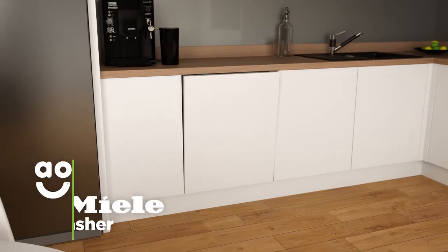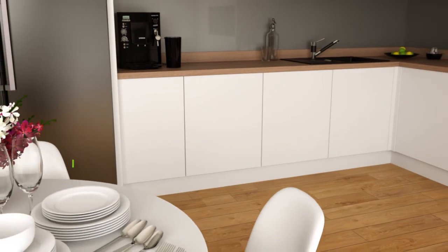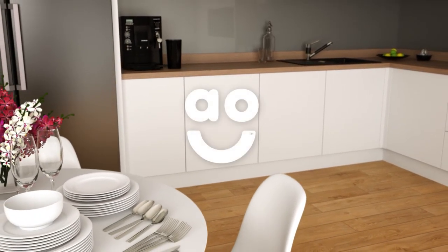If you're looking for a dishwasher with outstanding build quality to take care of your dishes, this fully integrated model from Miele is the one for you.